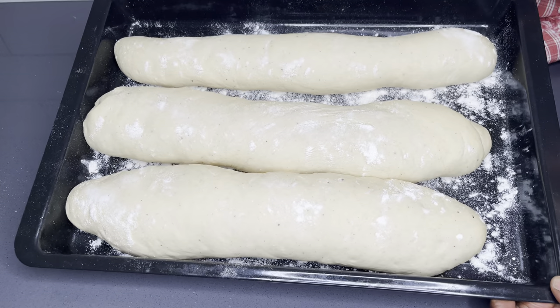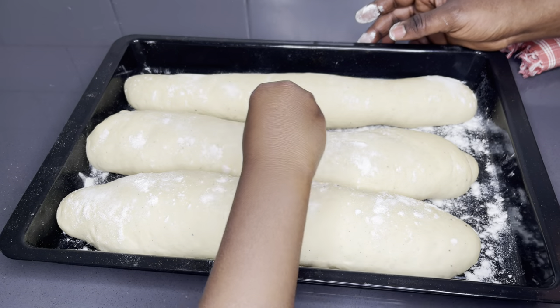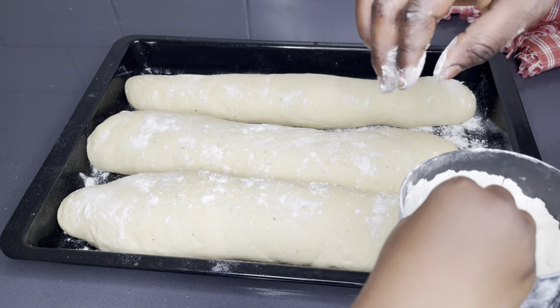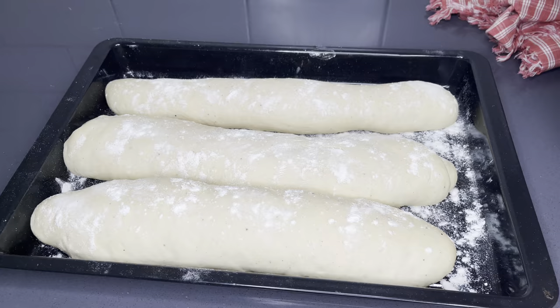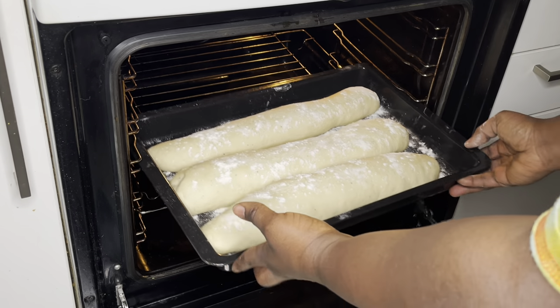That is absolutely beautiful! I have my oven preheated at 170 degrees and I'm going to put this in and allow it to bake for 15 minutes. So easy — I am just in love with this.